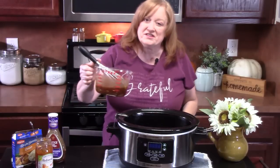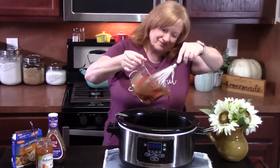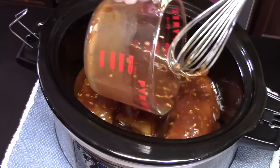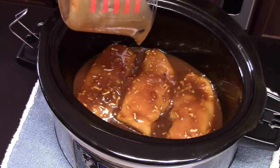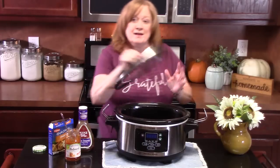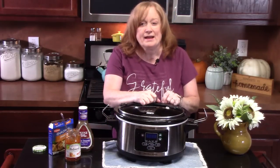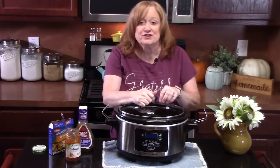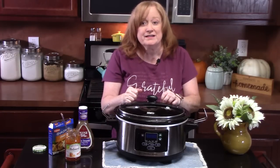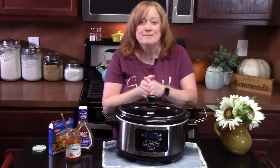We're going to pour this over the chicken. Make sure it's nice and covered. Place a lid on. We're going to cook this on high for three hours or low for up to six hours. You want to make sure your chicken pulls apart very easily and is cooked through. Now stay tuned — I'm going to show you how to make my fried rice.